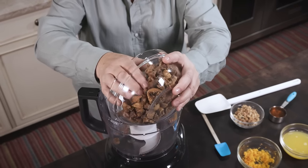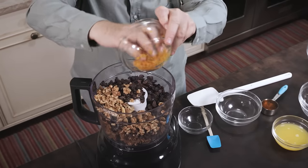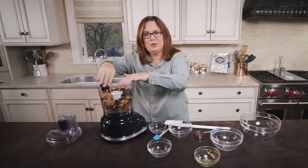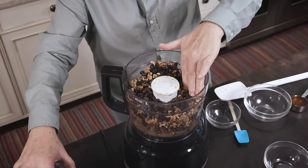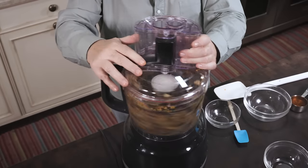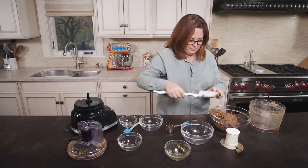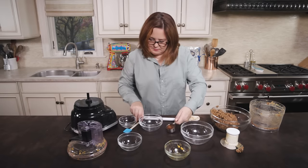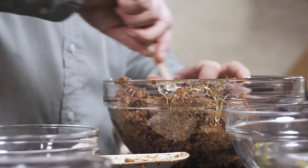Now we're gonna put our ingredients into the food processor. I like to push the filling ingredients down so that nothing gets stuck on the top and you get a nice even mix. I'm gonna check and see how it is — it's perfect. So I'm gonna go ahead and transfer it into a mixing bowl and add the honey and give it a good mix. This is our filling.